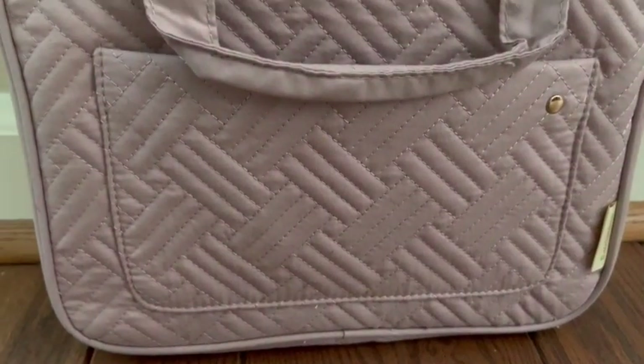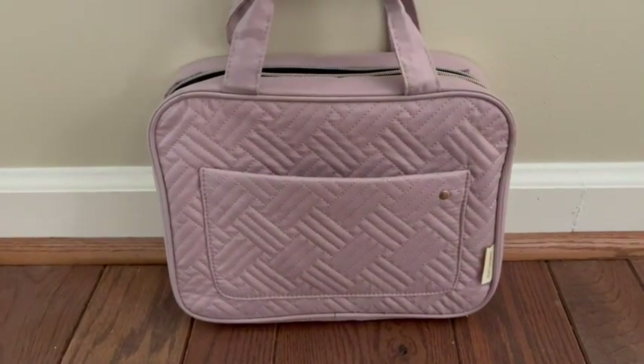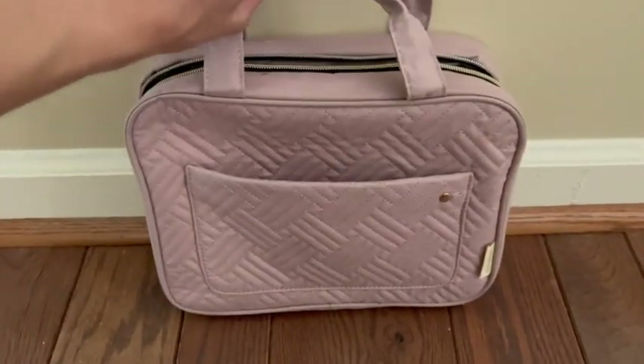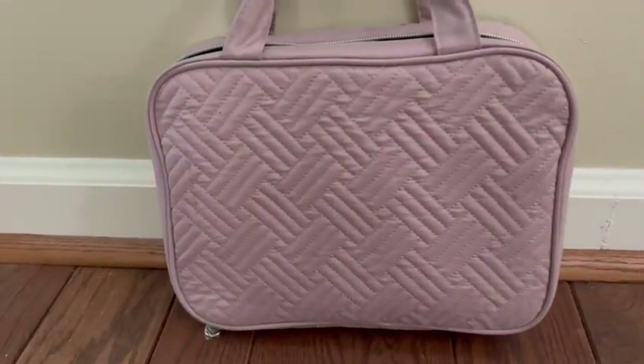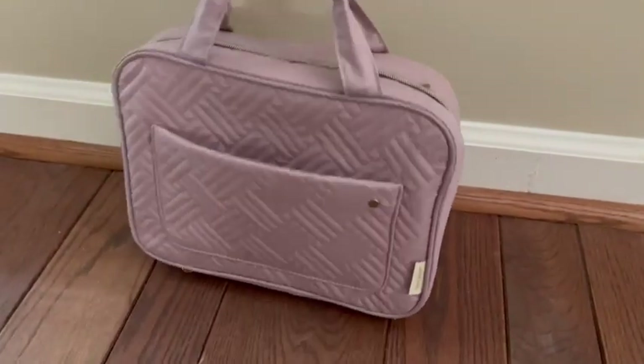It comes with a really beautiful design on the front, and as you can see there is a pouch on the front side. It does not have a zipper or a button, but it still is able to hold some things. On the back side there is no pouch, but again that design is there, and this whole thing zippers.